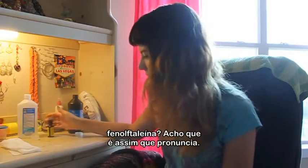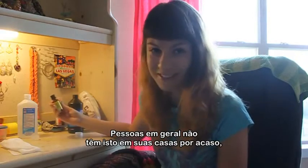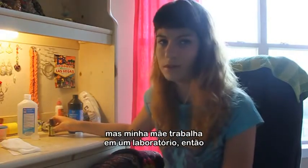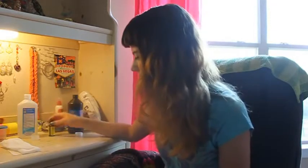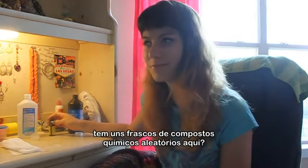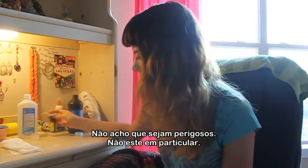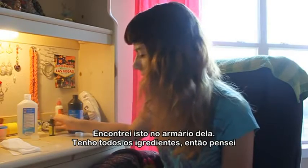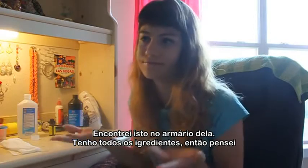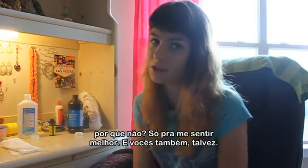I think that's how you pronounce it. Apparently people don't have this in their houses just lying around. But my mom actually works in a lab, so she has a couple of random bottles of chemicals downstairs. I don't think they're dangerous, I don't think this one particularly is. But yeah, I found this in her cabinet. So I've got all the ingredients — why not, just to make myself feel better, and maybe you guys too.